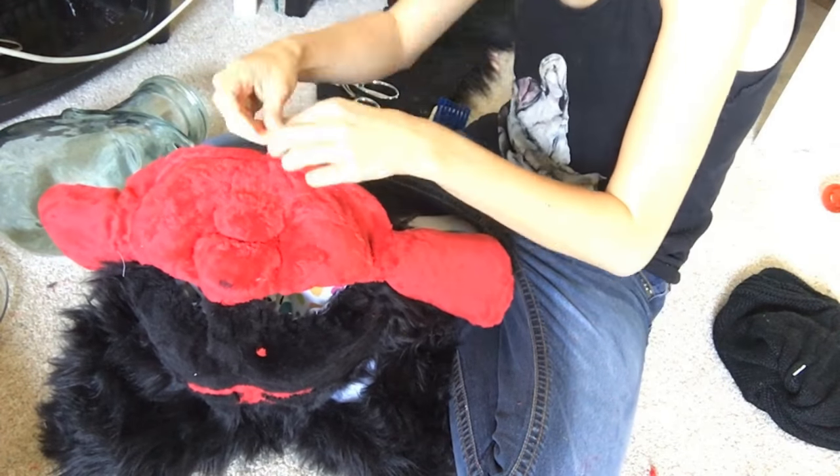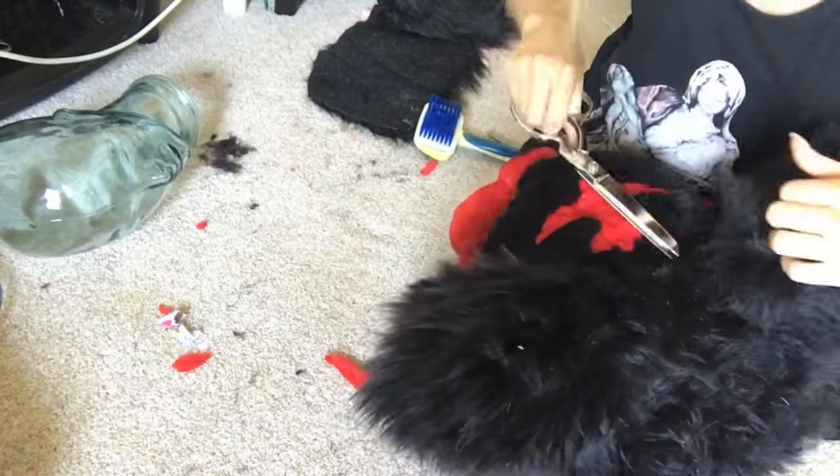Now just blanket stitch around the mouth — which is hard with a mouth this small — and all around the neck of the fursuit. Stay tuned for the next part when I sew on the neck, glue in the eyes, and finish up the fursuit head.